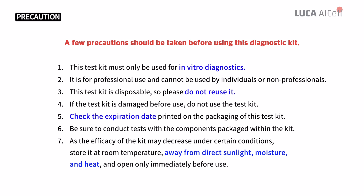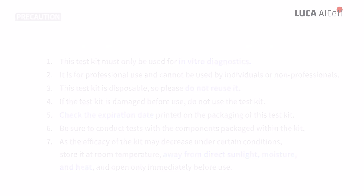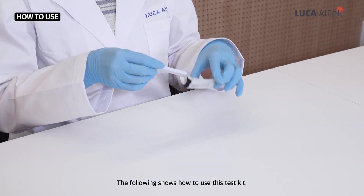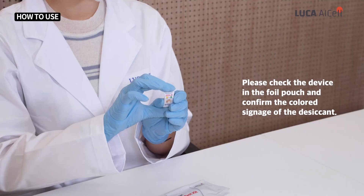A few precautions should be taken before using this diagnostic kit. Please check the device in the foil pouch and confirm the colored signage of the desiccant.